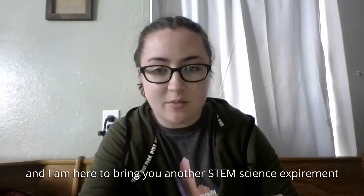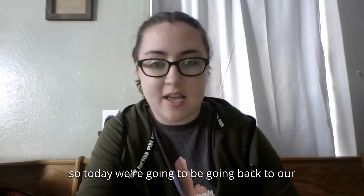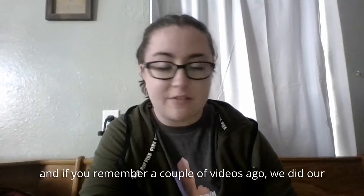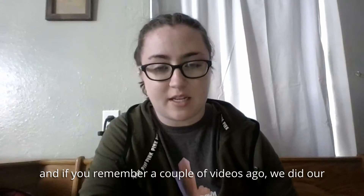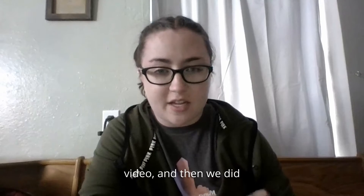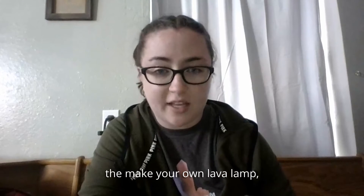Hello again, it's Jessica with JEM and I am here to bring you another STEM science experiment. Today we're going to be going back to our acid and base reactions. If you remember, a couple of videos ago we did our baking soda and vinegar video, and then we did a different one where we did the make-your-own lava lamp.